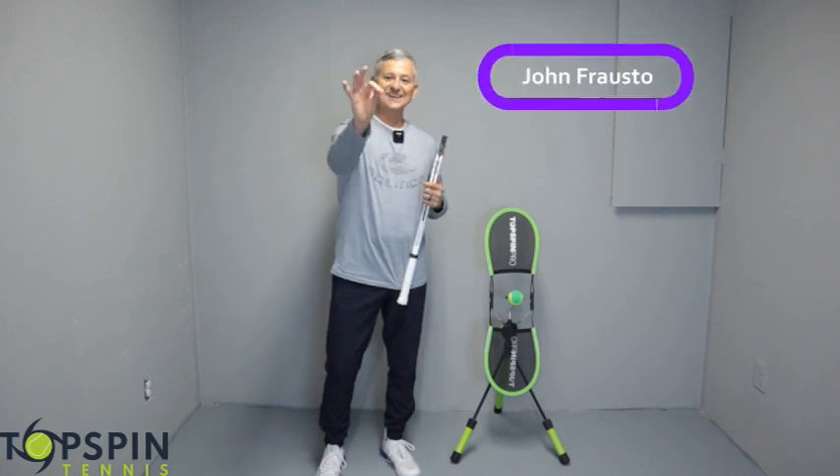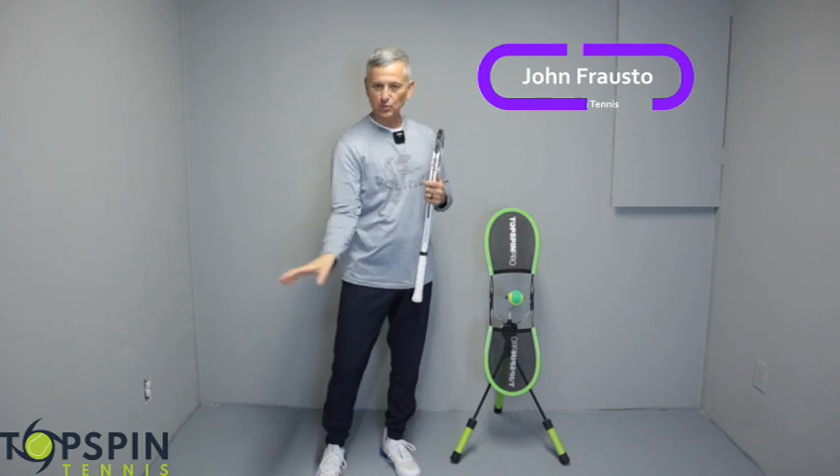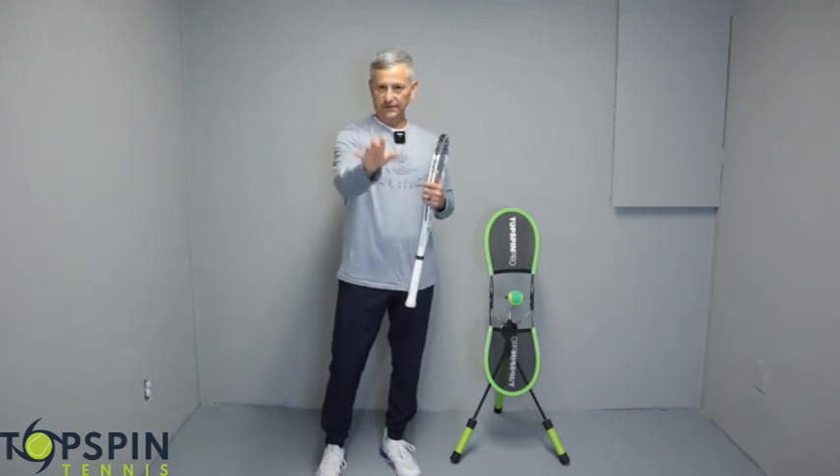Hello everyone, John Frost with Topspin Tennis. In this video, I'm going to show you three magic moves on how to swivel on your forehand. Enjoy the video.